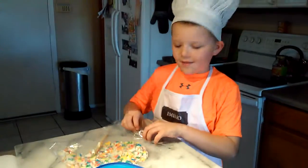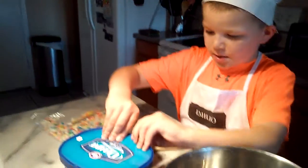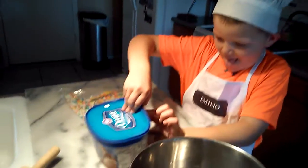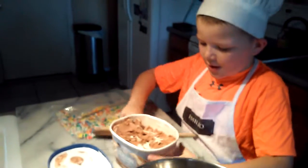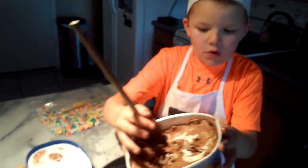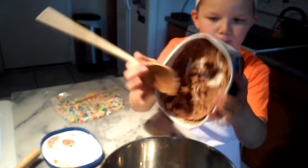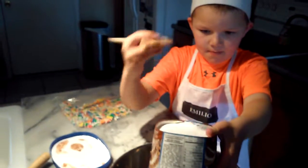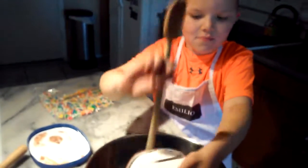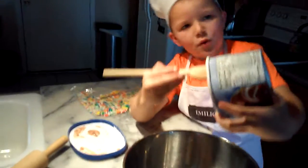Okay, this looks pretty good. So now we're gonna start with the ice cream. Don't mind that. Okay, now let's scoop the Rocky Road in and then you have to scrape it out.